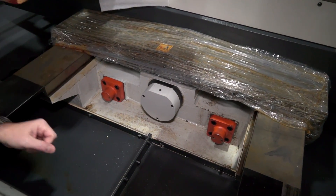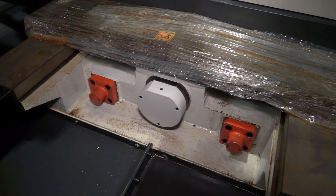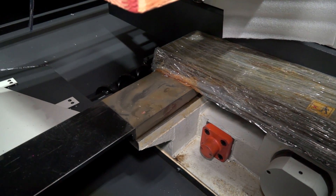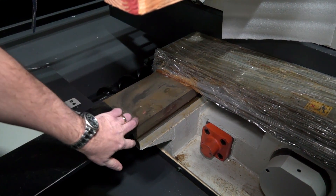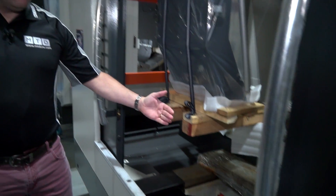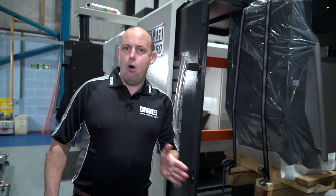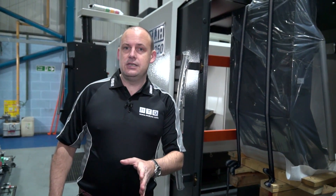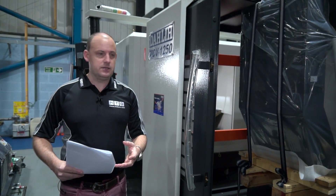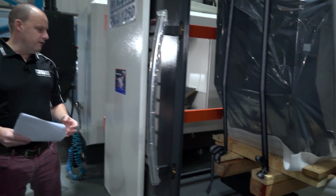This machine has a fully cast based construction and here we can see the box guideway. This is very wide and also very thick, and this is where the Y-axis is driven on this machine. The box guideway argument — often what's discussed is the fact that the box guideways dampen the vibration during the machining process. So you can see the box guideway there for the Y-axis.